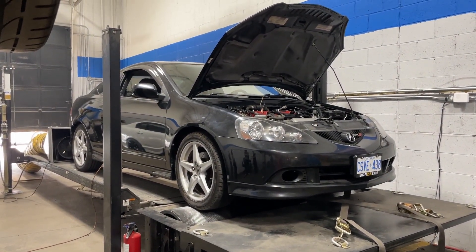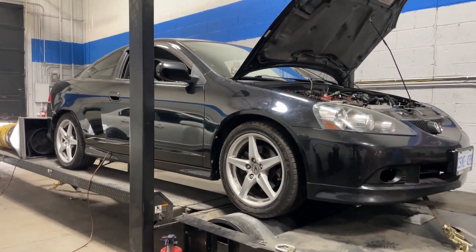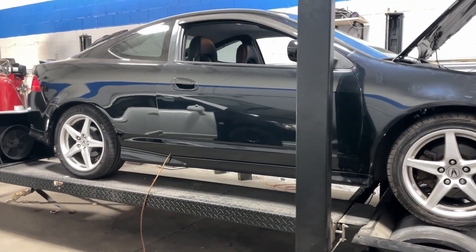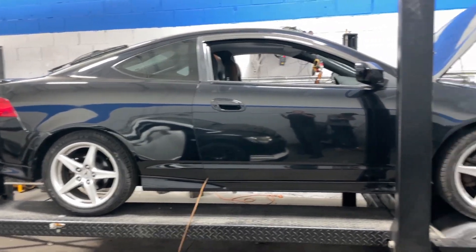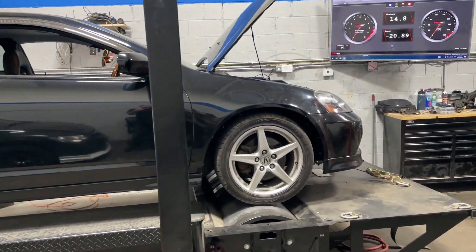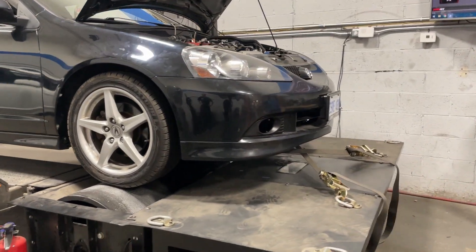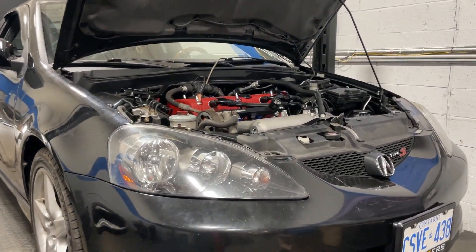2005 RSX Type S in the shop today. This is a super clean example of an RSX Type S for us here in Canada. It is not rusty, it's in super clean shape. It only has 120,000-ish kilometers on it, which is like 70-something thousand miles — extremely low kilometers for an RSX. This car is a really good example of a full bolt-on RSX.